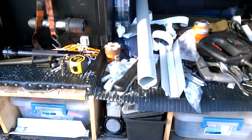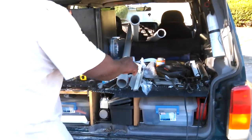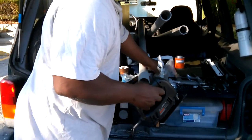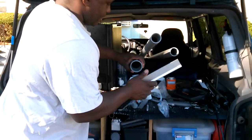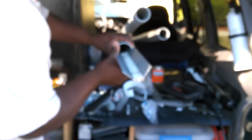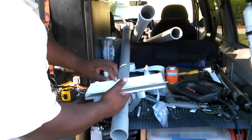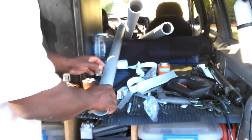I gotta cut this out — this has to go, it can't go in like the other one that was nice and slid right in. The sides are too big, so I have to cut it and snap it into place.